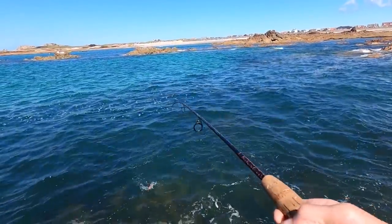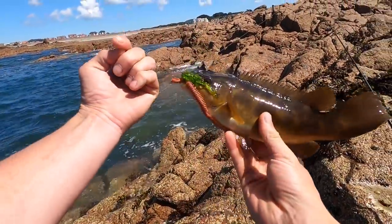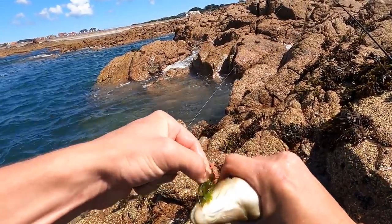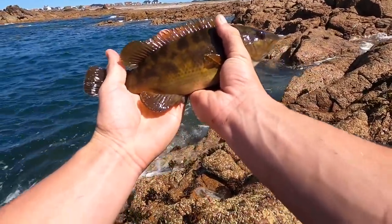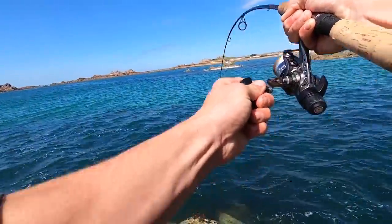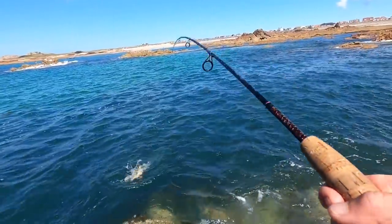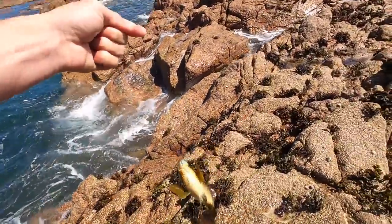Let's get some more — the old wrasse boys are still here. Nice little brown one — they all come in different sorts of colors. Not a bad wrasse at all that one. There's such good sport when you're using light tackle. Beautiful little brown one, straight back down. It's taking me right in the weeds — come on, yeah boy!